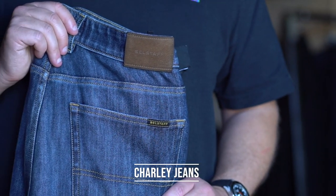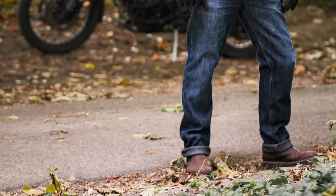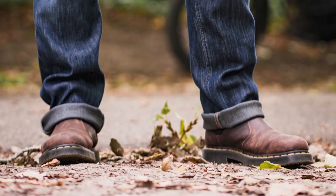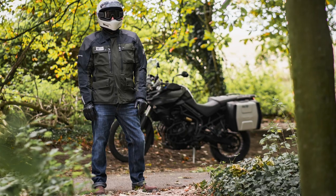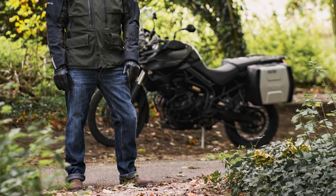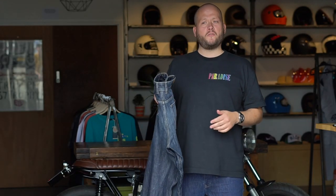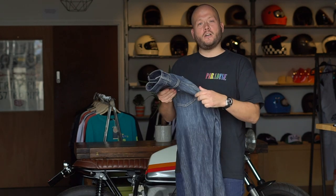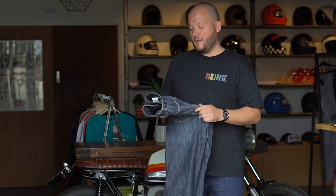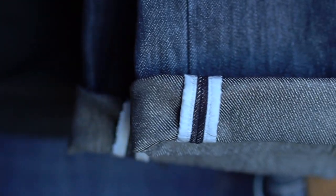Moving on to trousers — Charlie Boorman decided he didn't want to ride in technical trousers for the expedition, so he and Belstaff collaborated to create a really nice pair of riding jeans. They're a single layer denim material which is abrasion resistant, and they come with D3O Ghost armour in the hip and knees. The Ghost armour is super low profile — D3O's slogan is 'fit and forget' — so they really do look like a regular pair of jeans. They have a nice worn-in feel from the off, a relaxed fit, a Belstaff leather patch, and reflective detailing on the ankle.